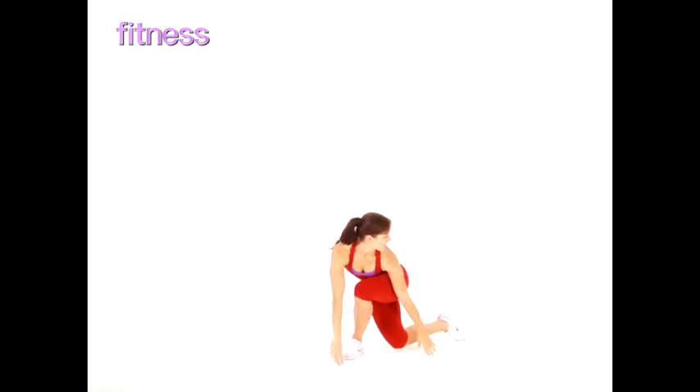Then return to start with the back leg raised behind you and reach your arms in the air. Continue for 30 seconds.